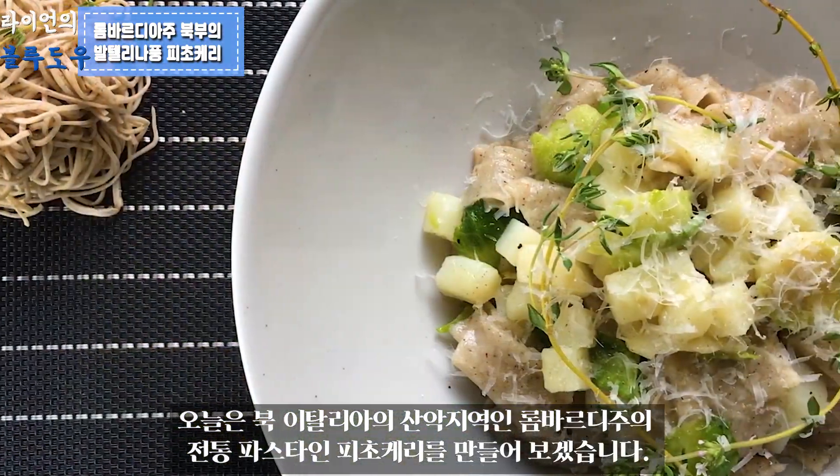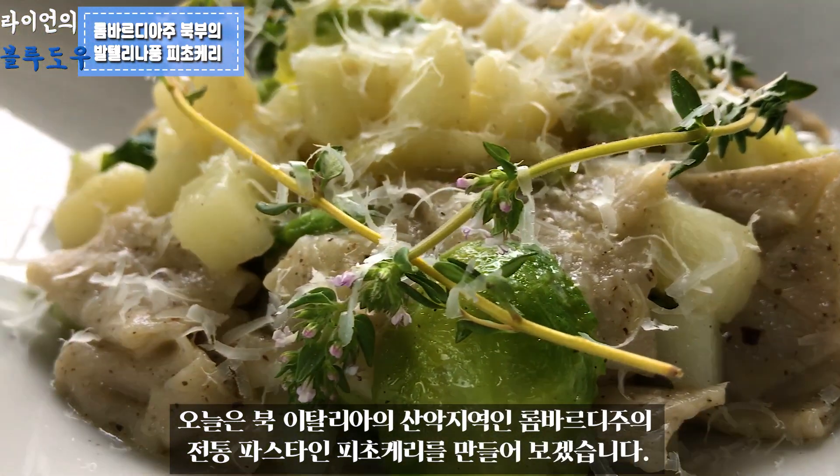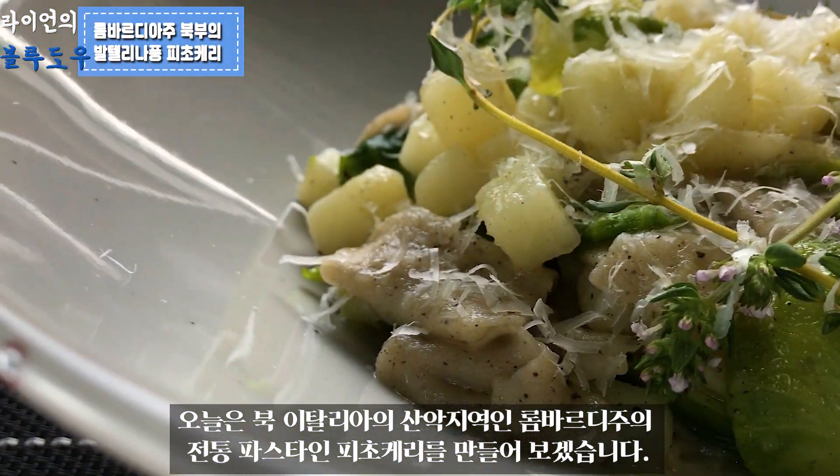Today, we will learn about the Pizzoccheri, a traditional pasta from the mountainous region of Lombardy in North Italy.